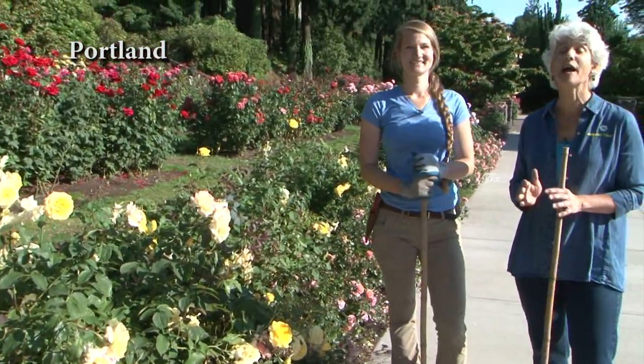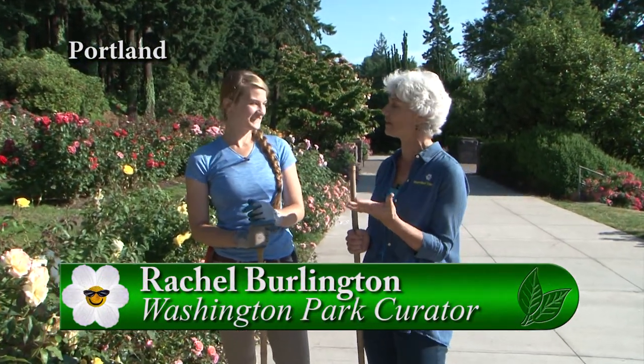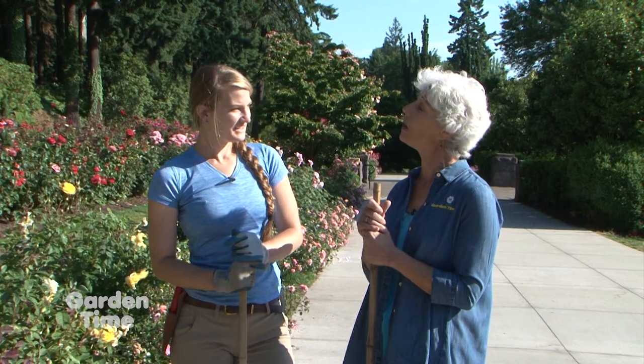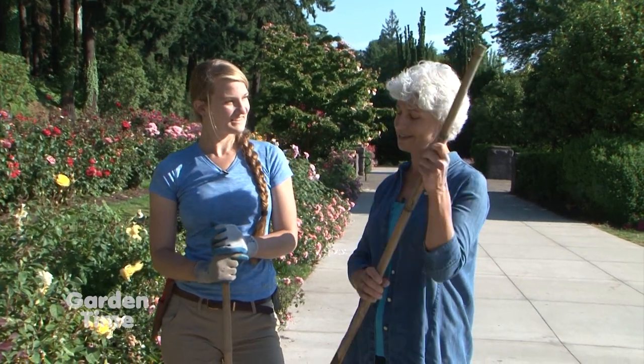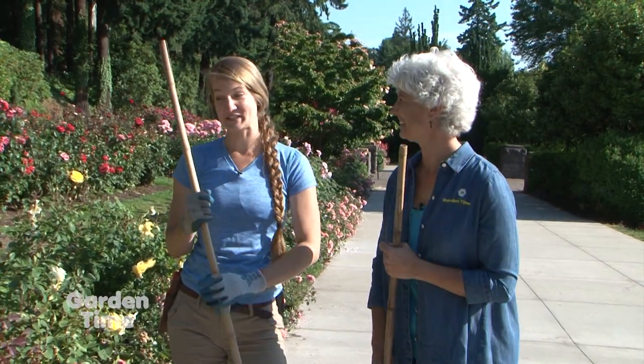It's a beautiful morning. I'm at Washington Park at the International Rose Test Garden, and I'm with Rachel the Curator. In our own gardens, our roses are kind of ready to be deadheaded, and you have some techniques that we can do. Does any of them work with this stick? Yes, we're not holding these for show — we're actually using this to deadhead.